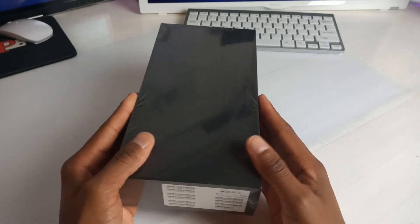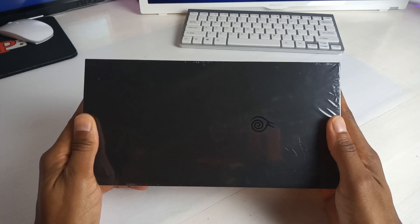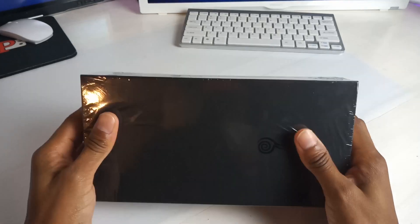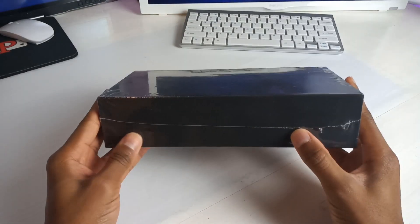Straight off the bat, look at the quality of this box. It's sturdy and it's strong, still in the clean film packaging. It reminds me of when you first get your iPad or something and it's still wrapped up this way.